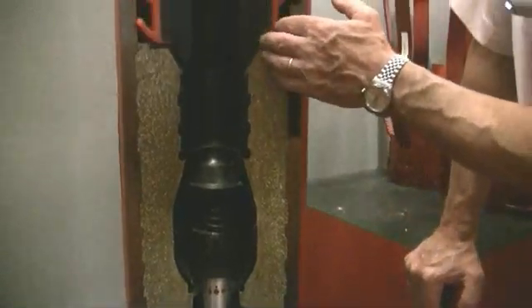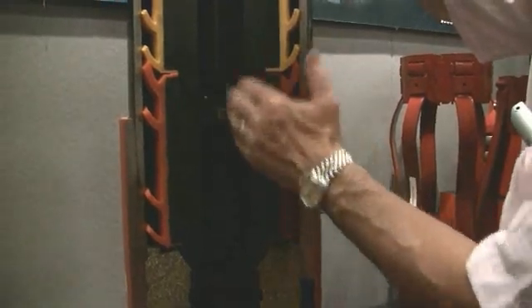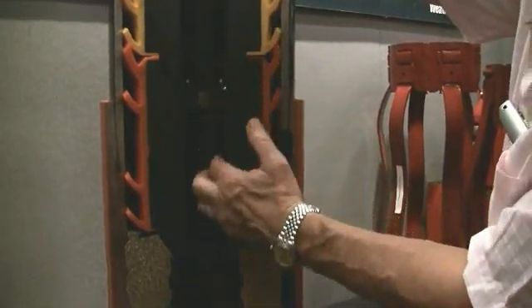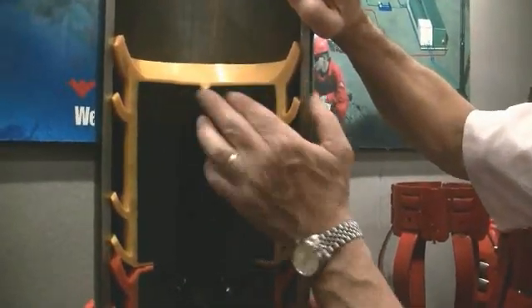If we look up, you have above it what we call the bottom plug. The middle of it has been sheared out because all the cement slurry has had to come through here. And then above it we've got the top plug, which of course is completely solid.